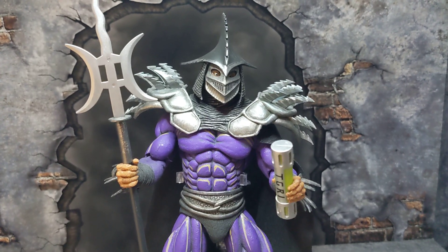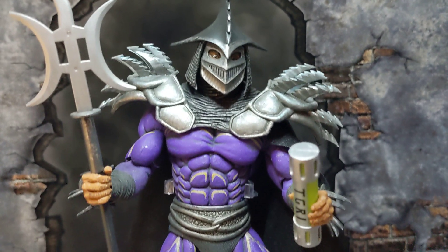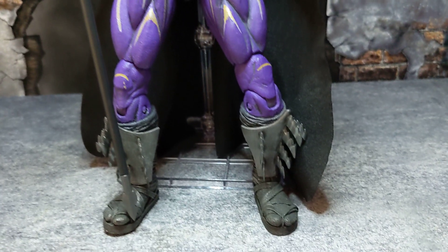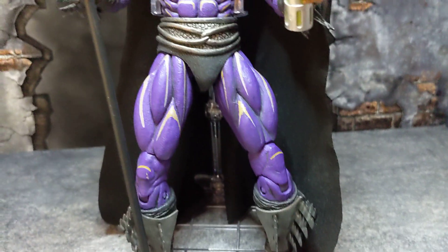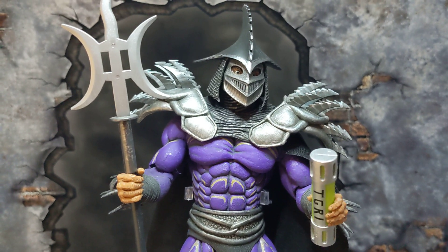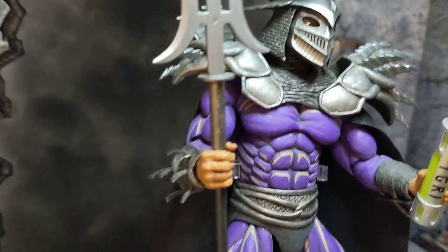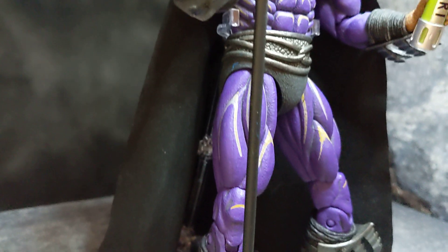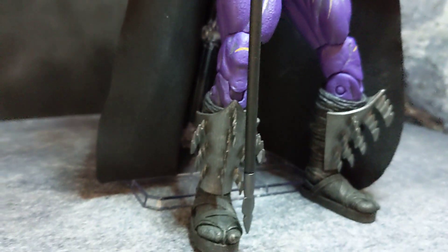Alright guys, here's the actual figure. Looking awesome — the detail in this figure is really, really nice. It's really well done.